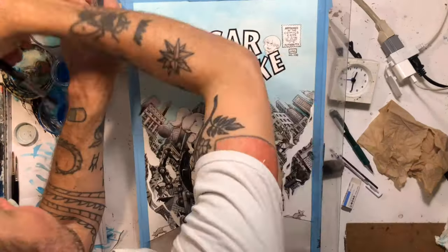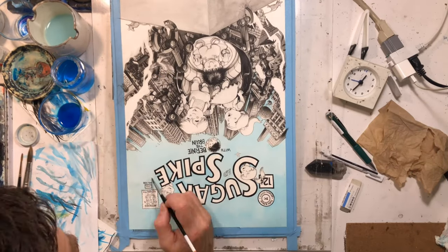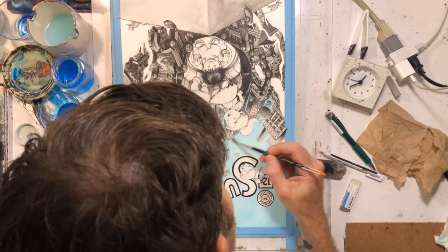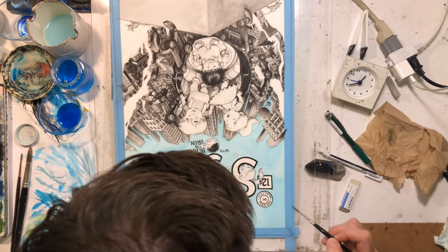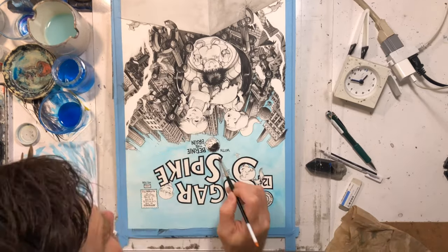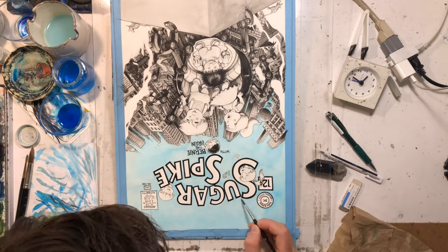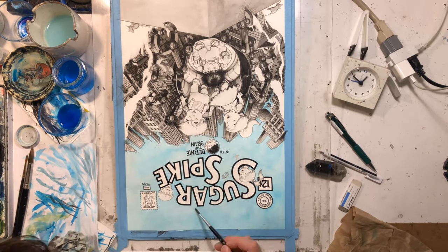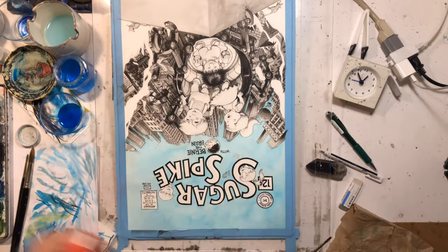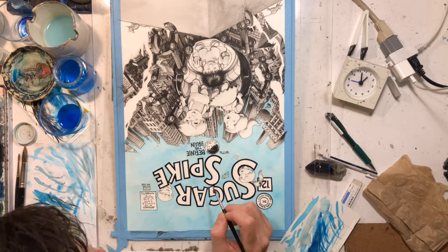Here you can see I started watercoloring. I'm using a bigger brush here, but I kind of messed up in that I decided to use a round brush and I should have just started with a flat brush — a square brush, which I ended up using a little later. It was really hard to get the right consistency with the liquid watercolor I was using. This is the same liquid watercolors I've been using for the Robot Todd pages — the same kind of blue. All my materials are listed in the description.